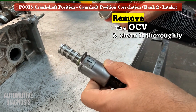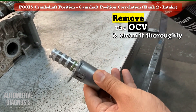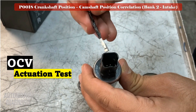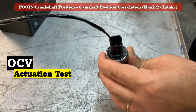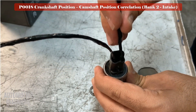Remove the bank 2 intake OCV, clean it carefully and thoroughly, and check the solenoid visually. For testing the solenoid off the engine, you can perform the actuation test — provide battery positive and negative on the OCV and test it as shown here. Make sure you hear the clicking sound during the actuation test.